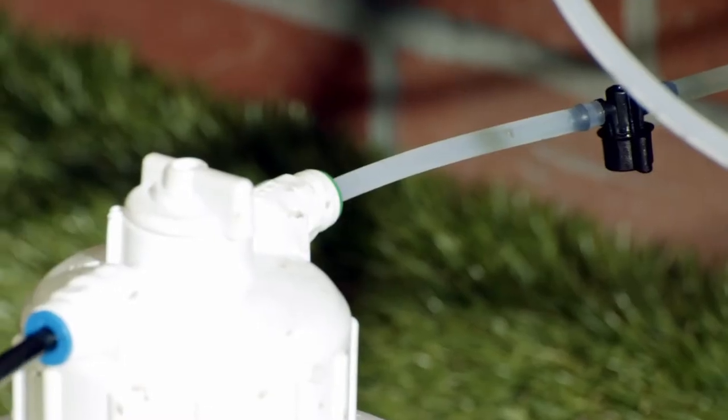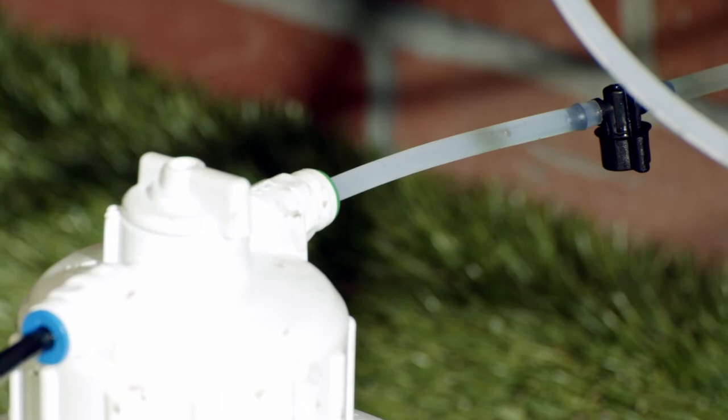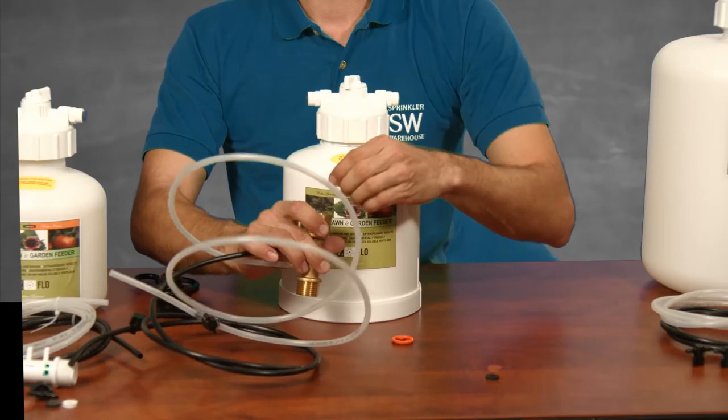What if you have no idea what your flow rate is? Then you're going to use the trial and error method. Start with no flow disk in place and see if your system works. If it doesn't, drop in a white disk. If that doesn't work, try the black. And last, if it still doesn't work, use the red disk.